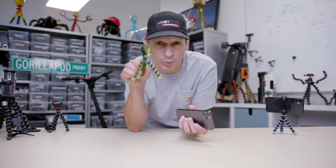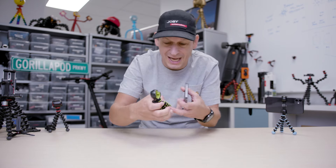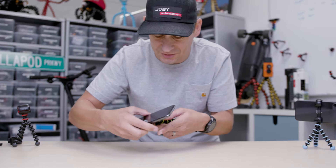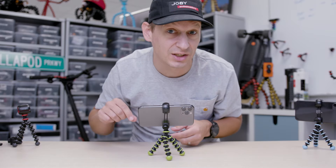Let's kick it off with the Gorillapod Mobile Mini. Awesome little Gorillapod legs, really flexible, really really small, packs up into your bag. But then you've got these great little elasticated heads, so you just pop your phone in there, stand it up and you're ready to go. That's the Gorillapod Mobile Mini, available in a couple of colours as well.